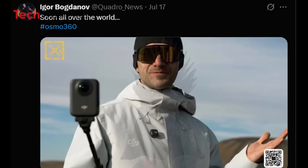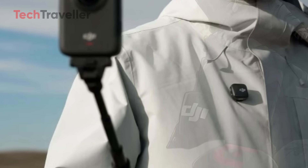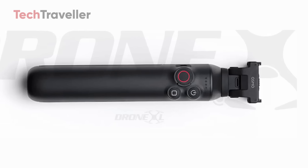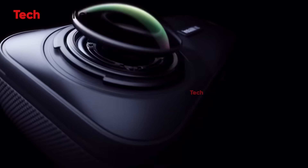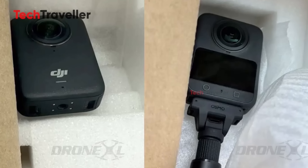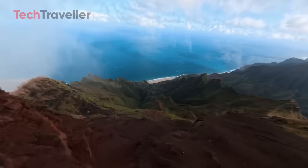Shout out to Igor Bogdanov who dropped some seriously exciting images of the DJI Osmo 360. What caught my eye immediately? The camera isn't just sitting there on a typical selfie stick. It's mounted on a thick, sturdy grip that looks more like a battery extension or some kind of super durable handheld stick — honestly, it gives off serious built-for-action vibes. And this grip might actually charge the camera wirelessly while you're recording. No more frantic battery swaps mid-shoot.